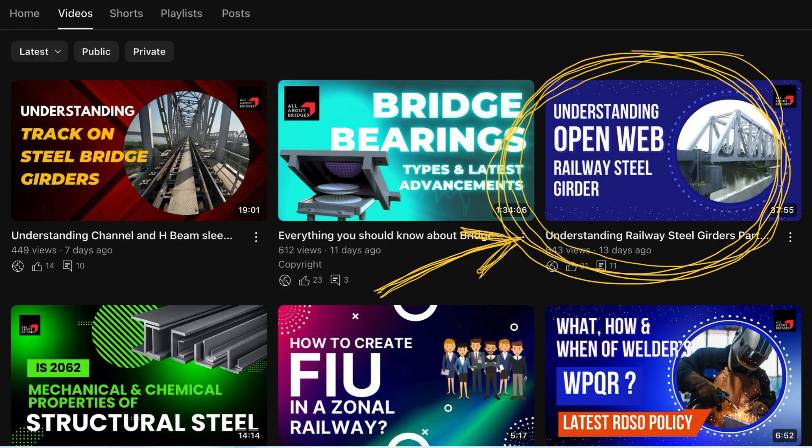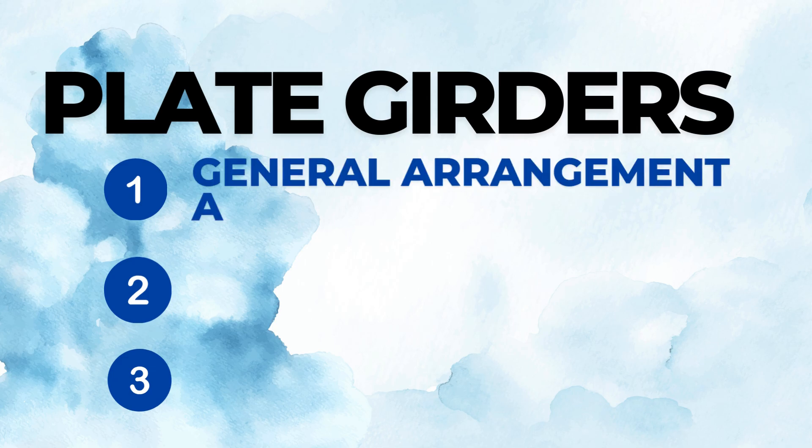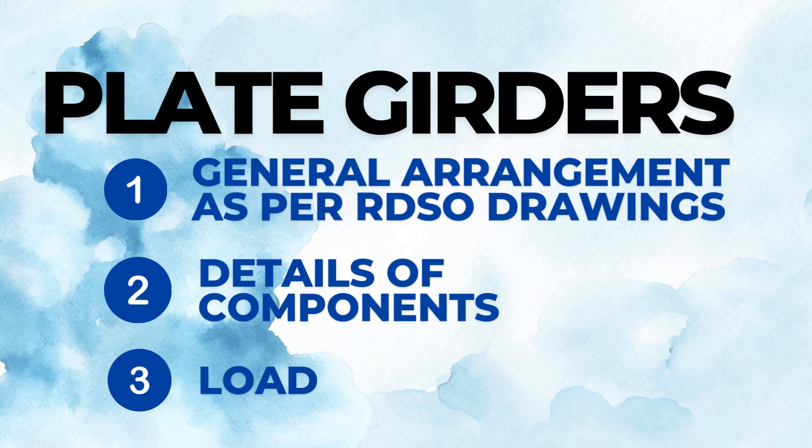In the first part, we had covered open web railway girders, which can be accessed by clicking on the right top corner of your screen. The link is also given in the description. Now coming back to the current topic of plate girders — we will cover their general arrangement as per RDSO drawings, the details of their components, and how they transfer the loads.